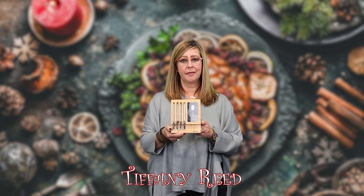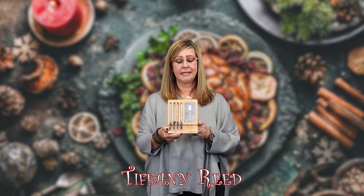Hey guys, so today's product is called the MEATER — M-E-A-T-E-R. It is actually a set of meters that are used for grilling outdoors.